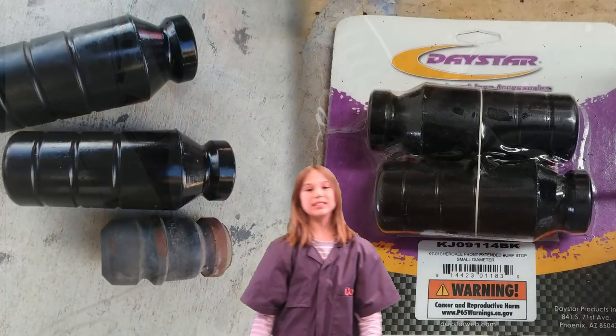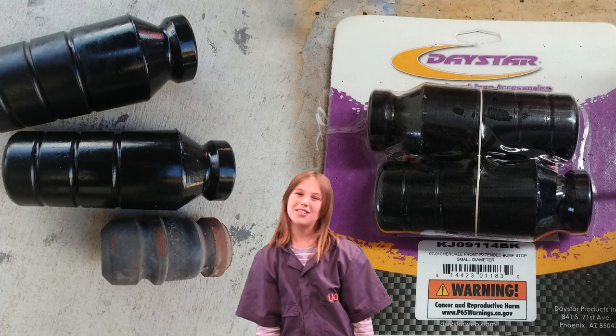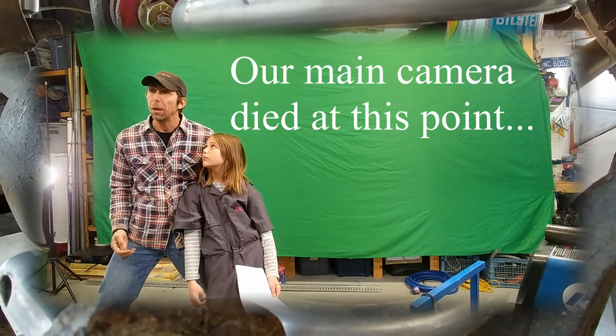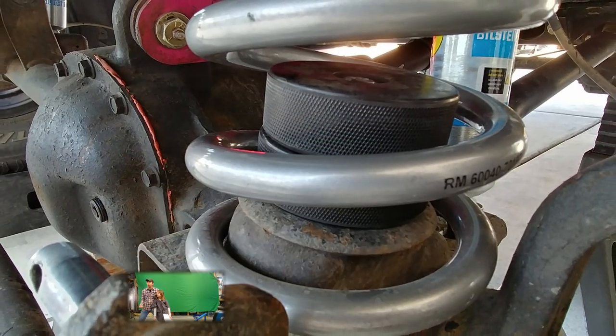We also replaced the bump stops with longer ones from Daystar — link in the description below. Once the springs are back in place and secure, you can drop the bolts through the pucks and tighten them down.